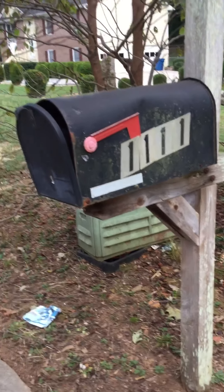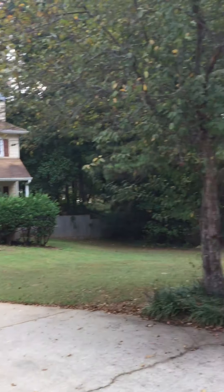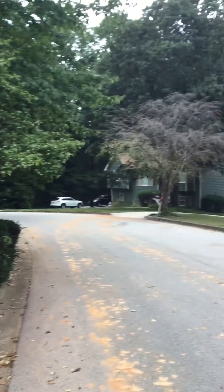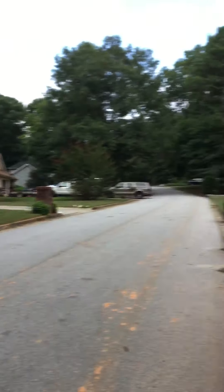111 Plantation. Here's your house in your neighborhood. The neighborhood is pretty nice. The house needs a lot of work.